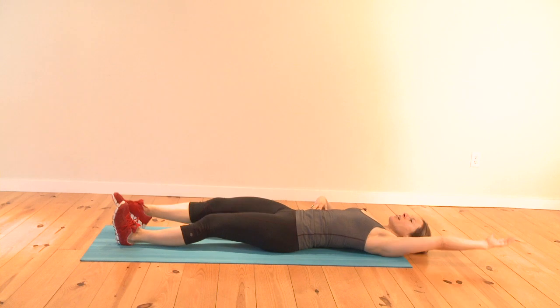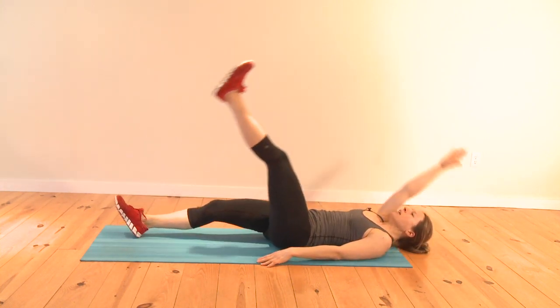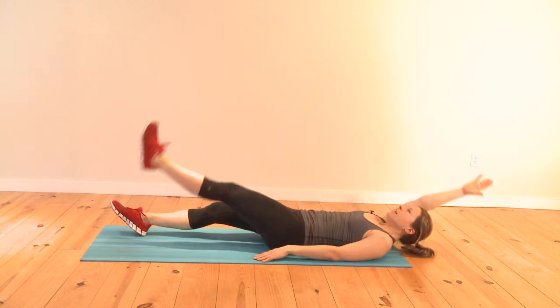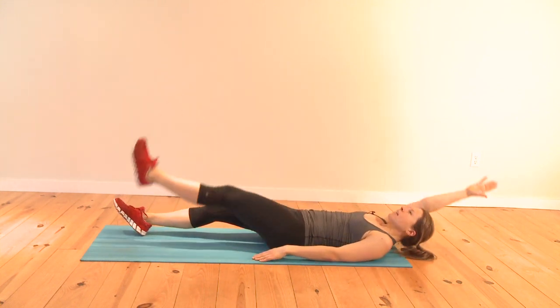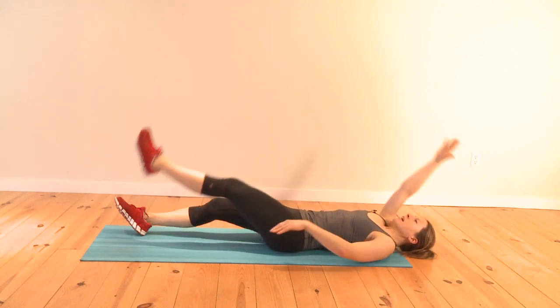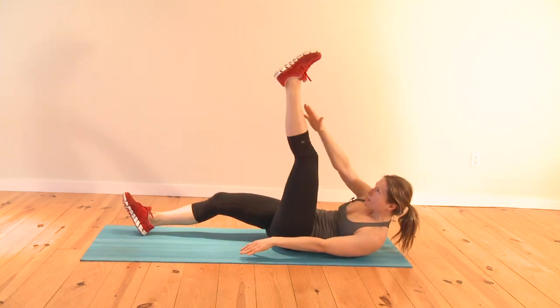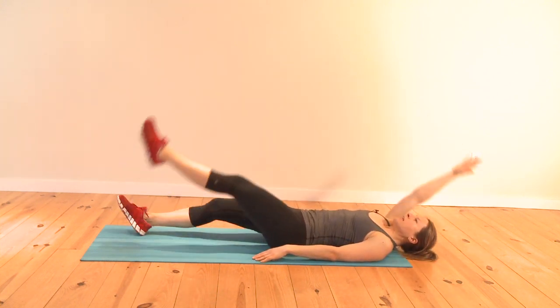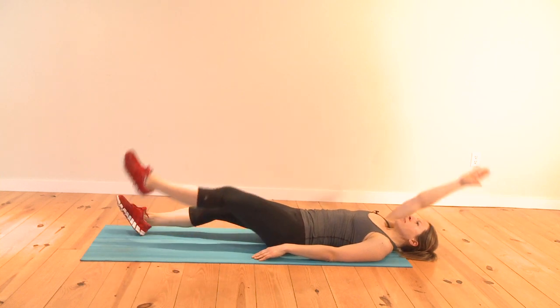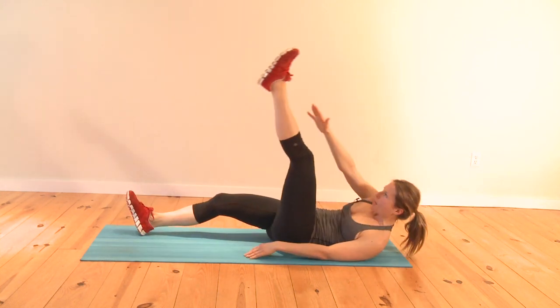I can feel some shaking here. Switch it up — right arm goes to the left ankle. Reach up nice and high. Always push off at the lower back, because that engages the lower abs best. You can see I'm not swinging anywhere — I'm using control of the abs.